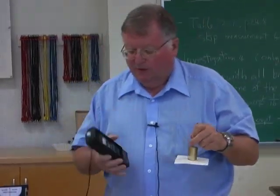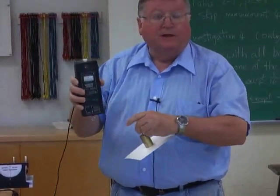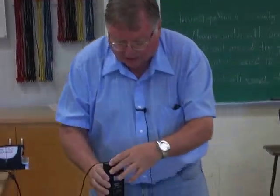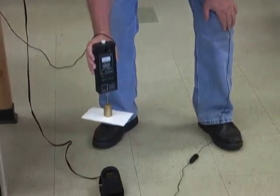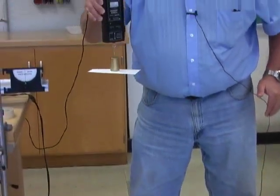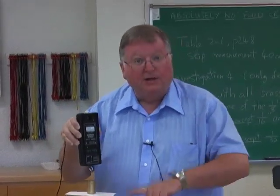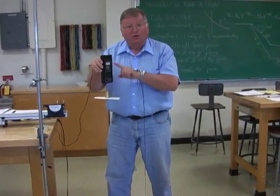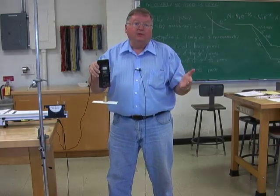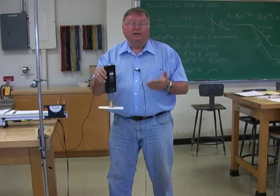Remember that you have to zero the force probe with nothing on it — zero it in exactly the same position it's going to be in. Hook the mass onto the force probe and start with it about 20 centimeters away. Somebody starts taking data, then lift at a constant speed about one meter straight up, then stop taking data. The motion detector determines the distance, you measure the force, multiply force times distance to get the work. In Data Studio you can also use the area function to determine the work.